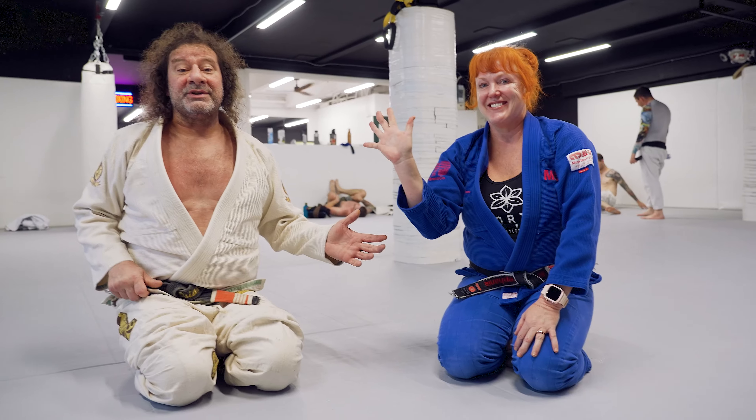Hi, I'm Kurosi and this is your move of the week. I have Stephanie here from Lama Rinden Jiu-Jitsu. I teach there also.